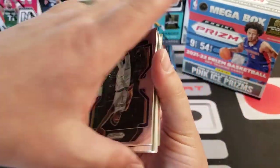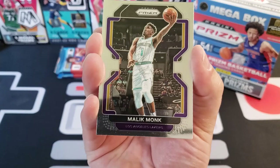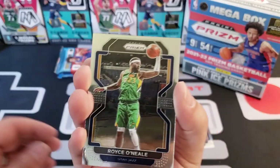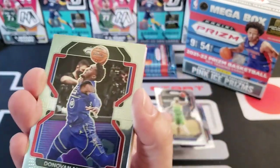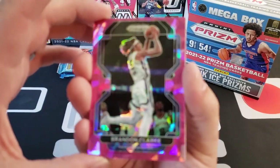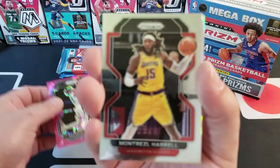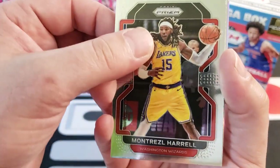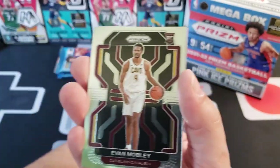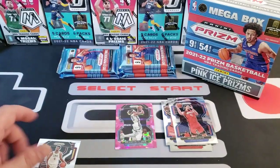We opened up three different retail formats of Prism in our last video, check that out — that was about four days ago. Here we go: here's Malik Monk, here's what the backs look like — pretty good design. Here's our first pink ice prism — Brandon Clark. And we've got Montrezl Harrell, Saddiq Bey, Olek Olenic, Evan Mobley rookie, and a silver of Jeremy Grant.